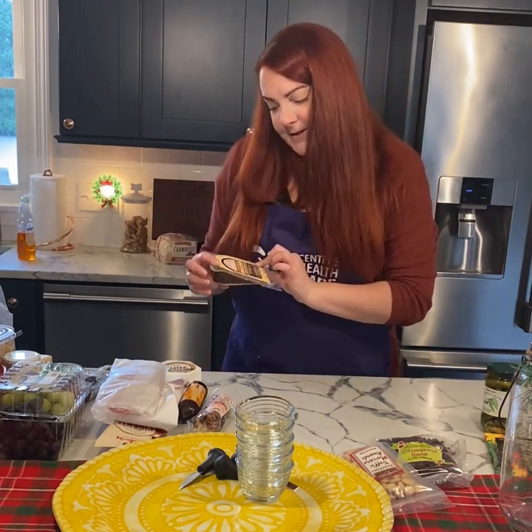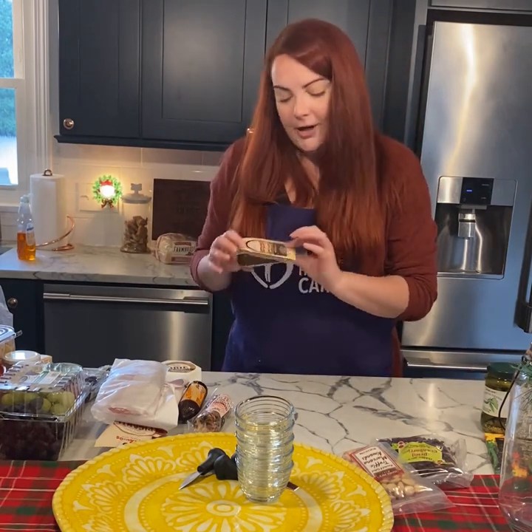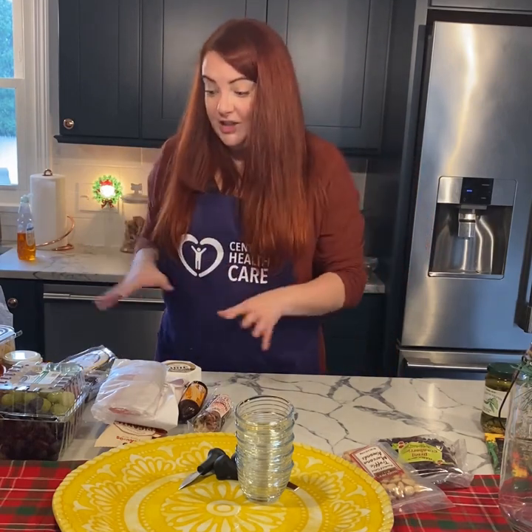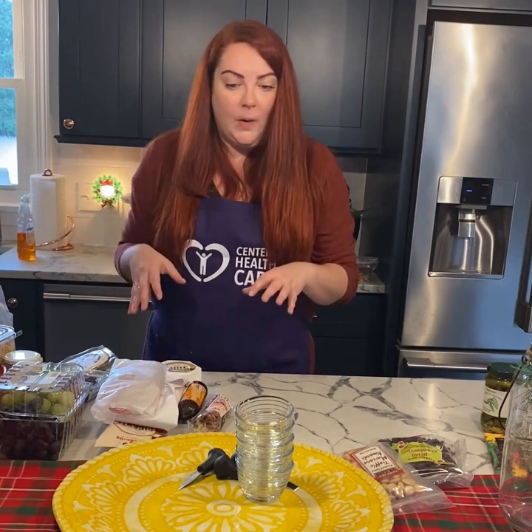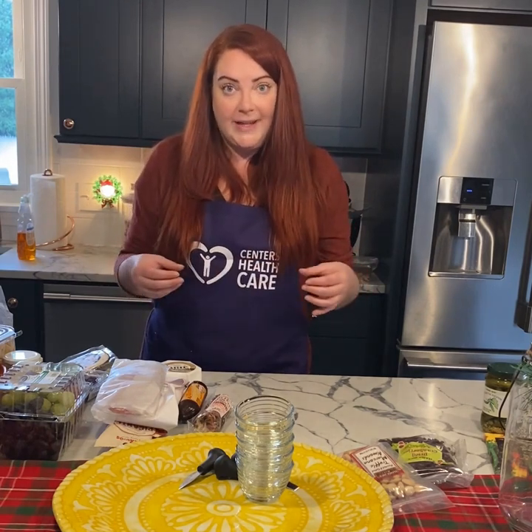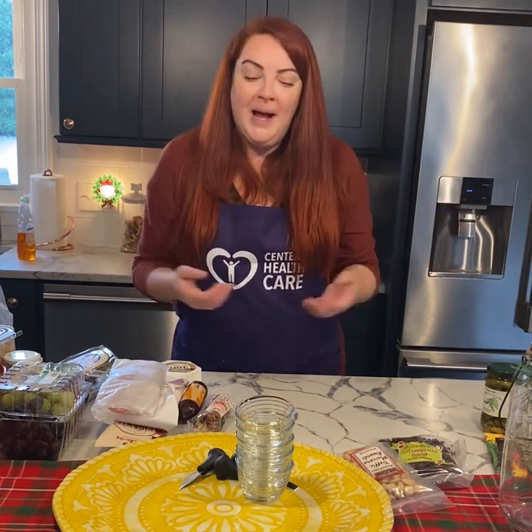I picked up a maple bacon cheddar at Dave's and I'm planning on using that too. So I have all this cheese and meat out and ready to go. I'm not sure if they'll all fit on my platter, but if not, I'll save it for the next time I make a charcuterie. I like to use a variety of different cheeses and meats. Trader Joe's actually has one of my favorite sausage links I usually get, but unfortunately they were out of stock — so if I do another charcuterie, I'll show you guys a picture of it next time.